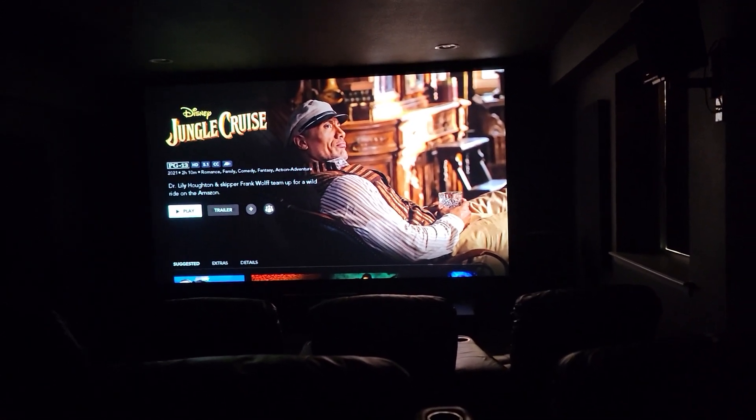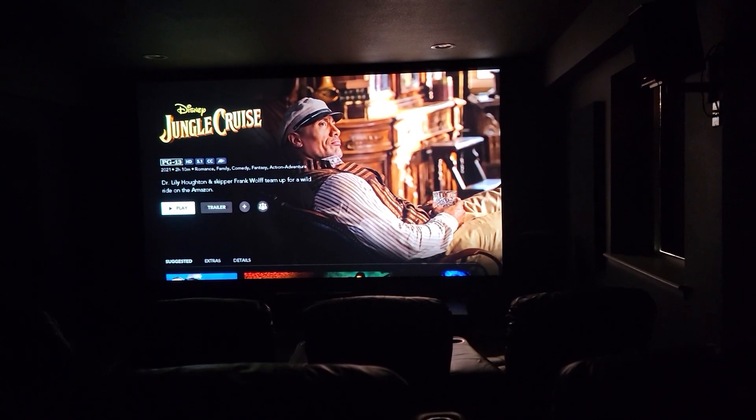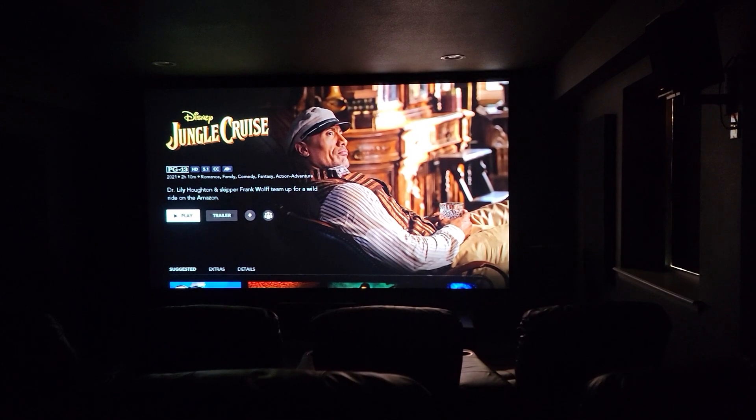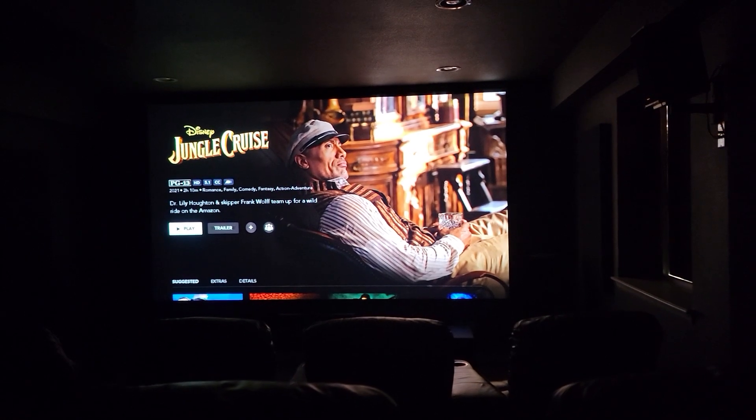Hi, welcome back to Budget Dream Theater. My name is Sean and I'm the owner of this low-budget home cinema, and I want to talk to you guys about the screen today.